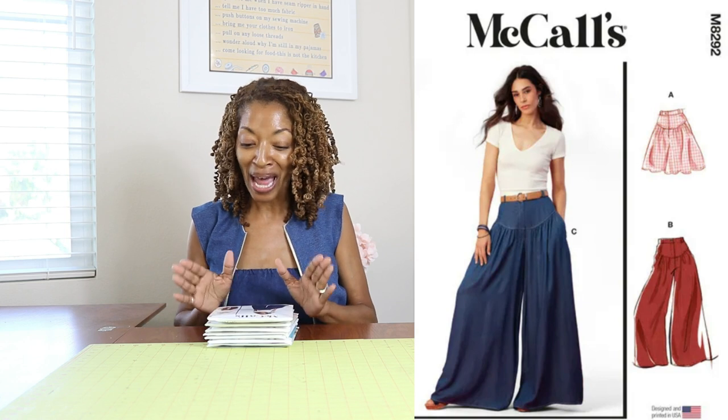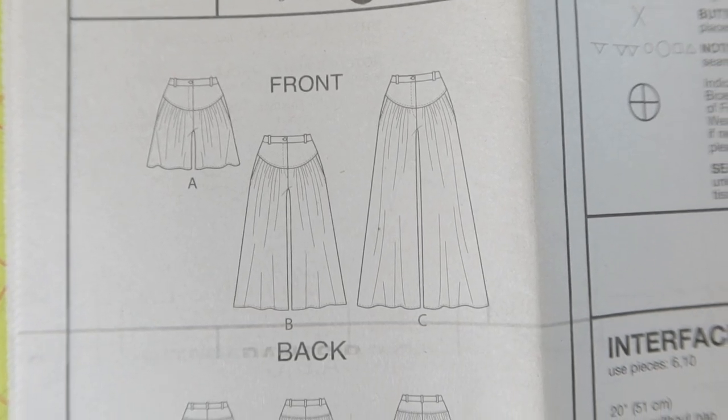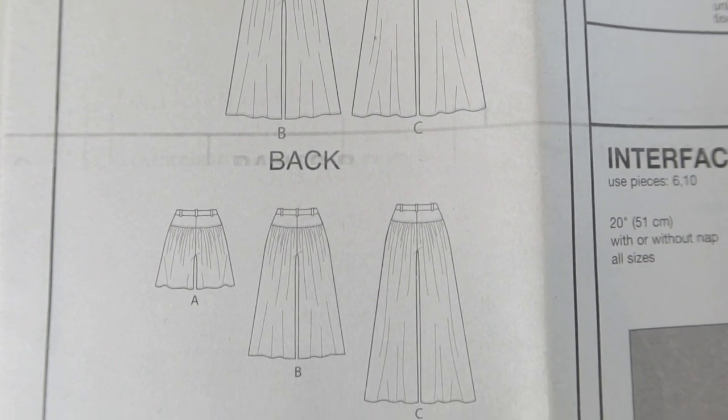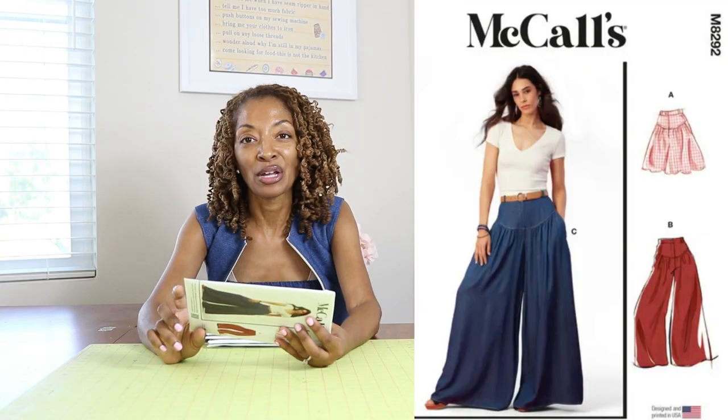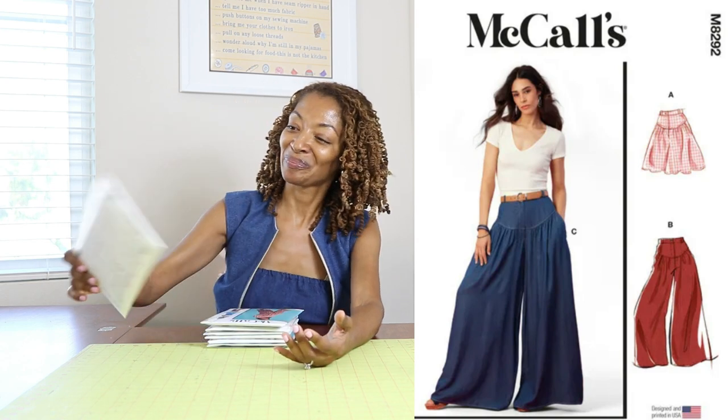I have several McCall's patterns and one Simplicity pattern to share because I forgot to mention it in another video. The first one I'm sharing is McCall's 8292. I really like these pants — there is an option for shorts, this is rated as average, and it calls for knit or woven fabrics. View C looks just a little bit longer than view B, but otherwise they're pretty much the same. I love that these have pockets.